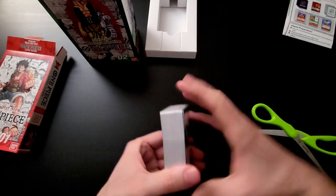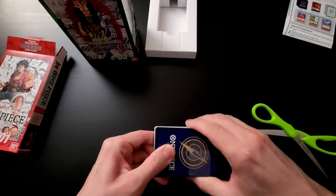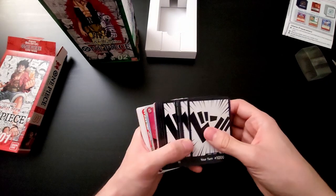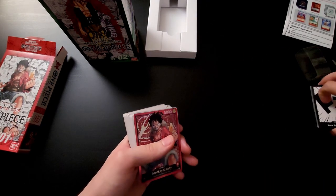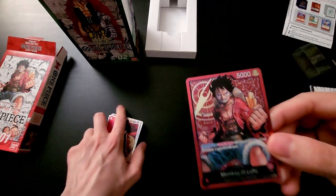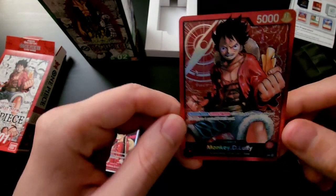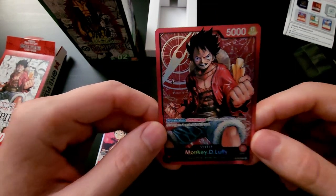The deck itself is held together by a plastic sleeve — just slide that right off. So we have the Don cards and the Luffy leader. I prefer the art on the regular decks with the manga art. I think it's a lot cooler than the super pre-release ones, even though they have the cool stamp. The manga art is definitely cooler. Very nice foiling.